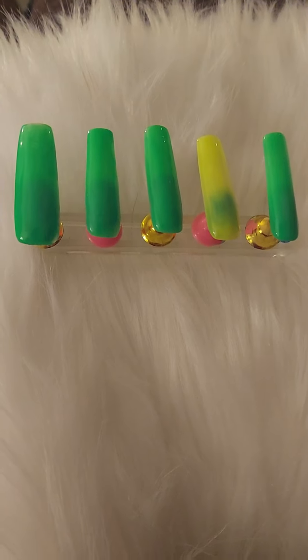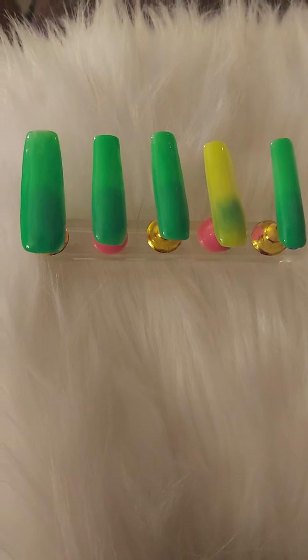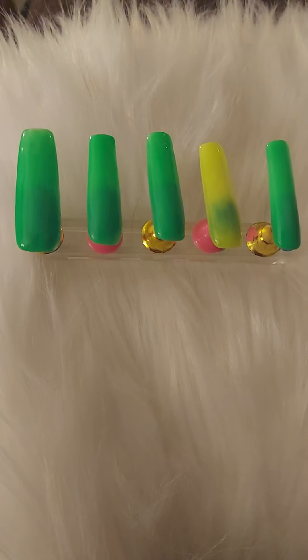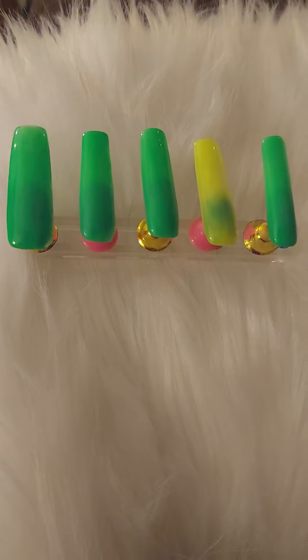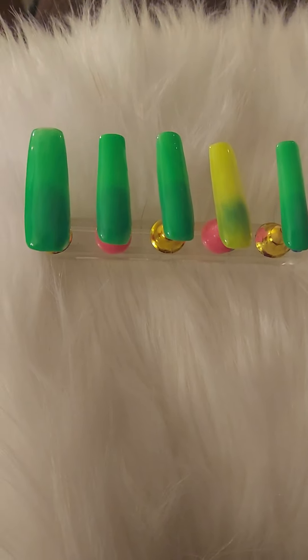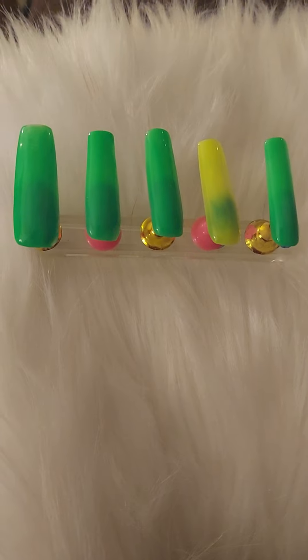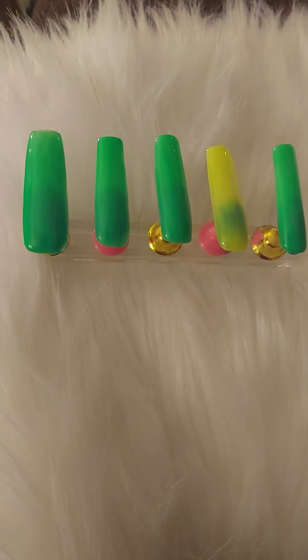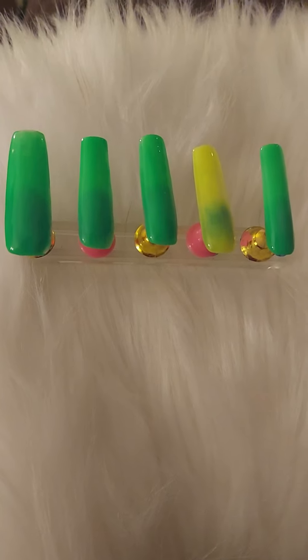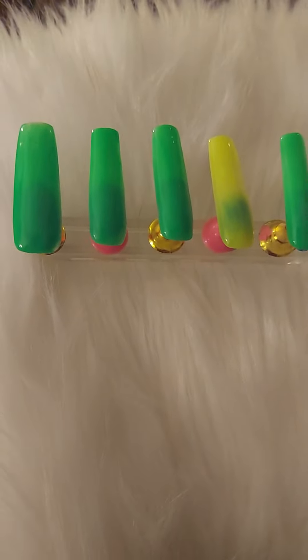This is my second set of green colored nails that I'm doing from the first set until St. Patrick's Day itself. I may continue if I want to, maybe the whole month of March, but I'll be getting prepared for my Easter colors. So you have to stay tuned for that.